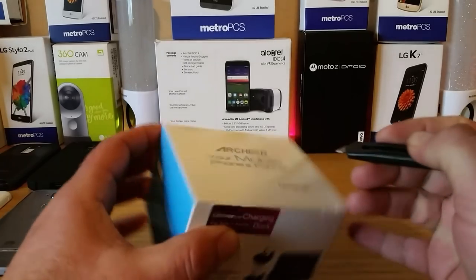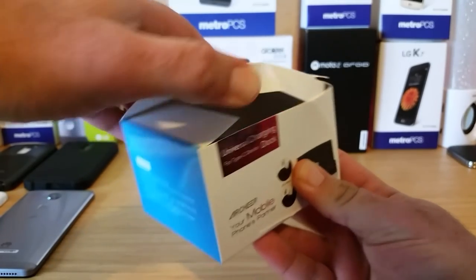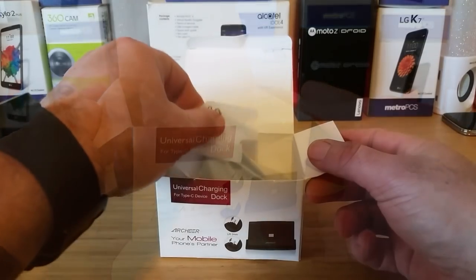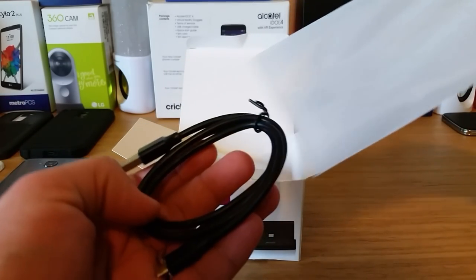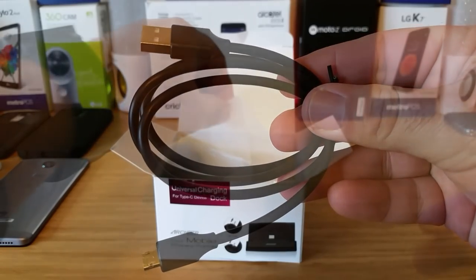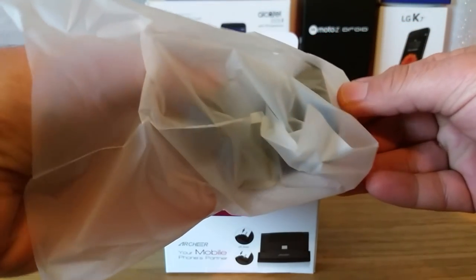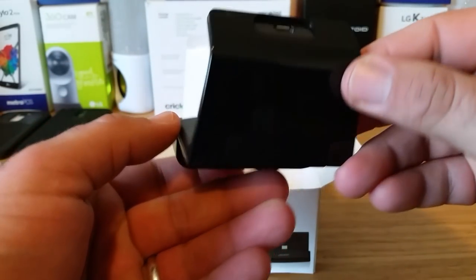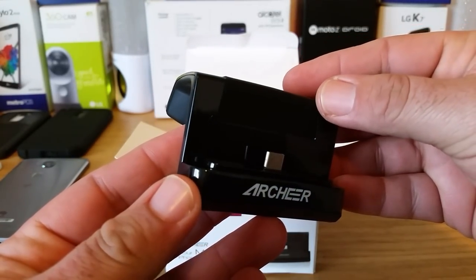Let's go ahead and open up the box and take a look at all the contents. One of the reasons I got this was because I didn't want to have my devices laying flat on my desk, so hopefully this will work as a good solution. The first item is your USB data cable — all black with gold tips. Moving on, here is the universal charging dock itself, removed from its protective packaging. It's lightweight and pretty compact, all black with Archer branding on the front and a USB Type-C connector.